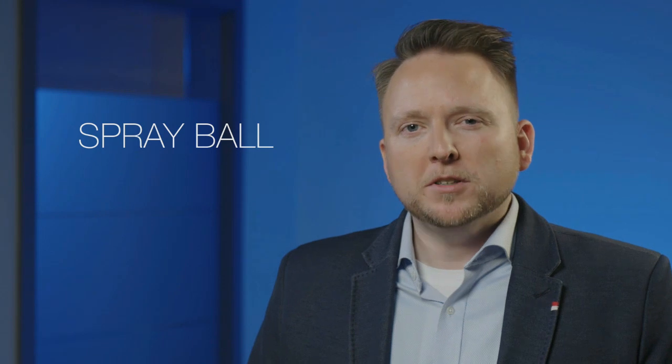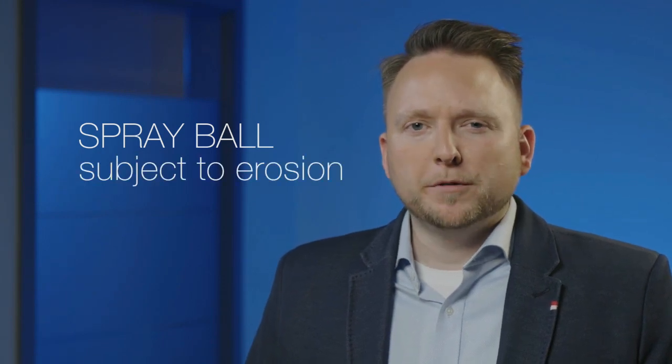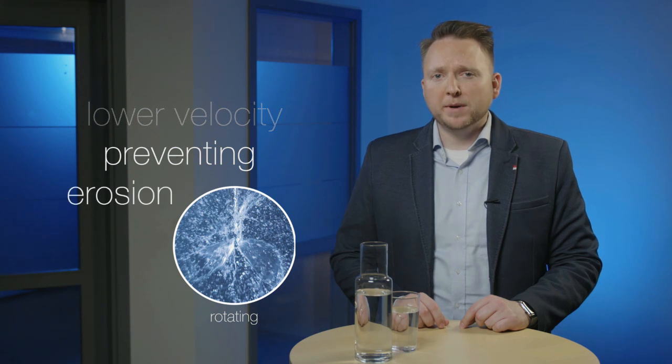Rouging is also typically found on the inside of tank walls, due to the repetitive high velocity stream of static spray ball jets against the same area. This eventually causes the erosion of the passivation layer. What's more, the spray ball itself is subject to erosion, where the high velocity jets of water through its holes cause erosion of the spray ball's passivation layer. The solution? Replace the static spray ball with a rotating spray head, which uniformly distributes the water against tank wall surfaces at a much lower velocity, thereby preventing the erosion of the passivation layer.